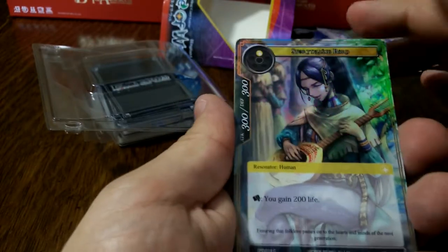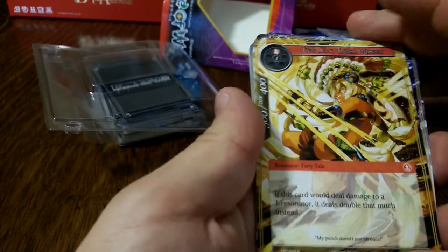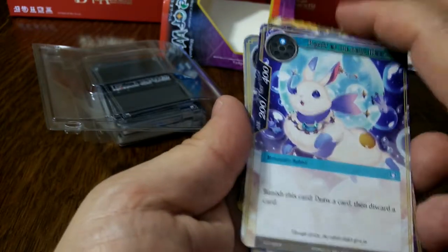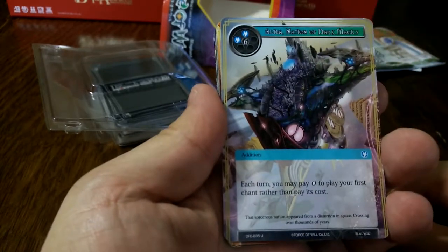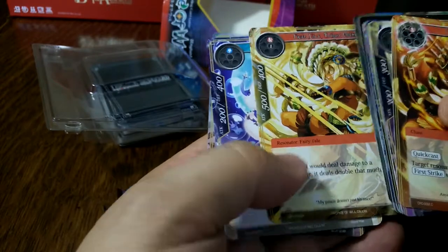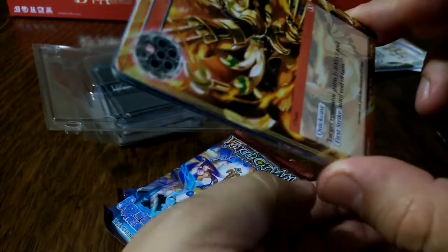And a common foil — Storyteller Bard. Looks nice: you gain 200 life, a nice little life gain. Tiger Lily is my rare — cost two. If this card will deal damage to a J-resonator it deals double that much instead. Grab It — cost one, banish this card, draw a card and discard a card. And then This World, an addition costing eight: each turn you may pay zero to play your first chant rather than pay its cost. Pretty sweet, although it does cost eight. And then back to Tiger Charge. Not a bad little booster there.